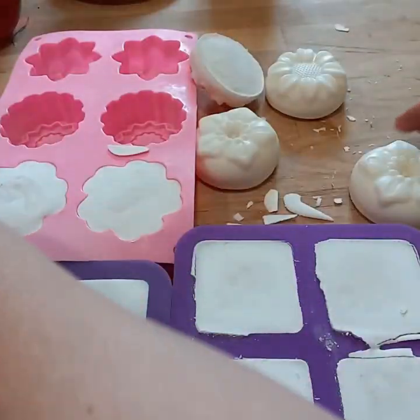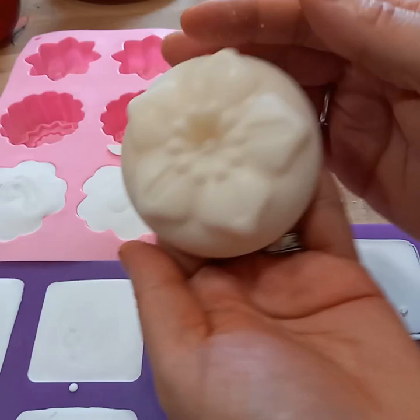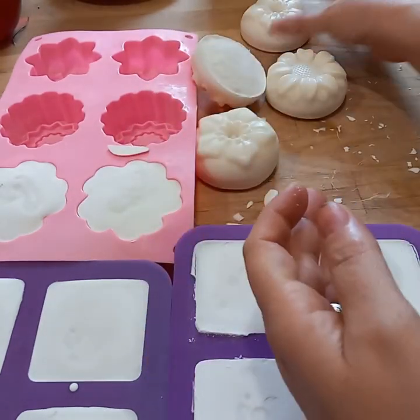So here I'm unmolding them. They're just super easy and fun to make.